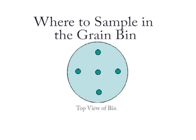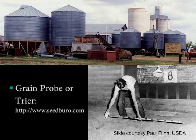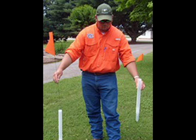We recommend sampling at least five places — go around the edges about one foot in from the edge in the north, south, east, and west directions, and one in the center. Every couple of weeks, go in and look for insects, whether you're using this grain probe or pitfall traps.